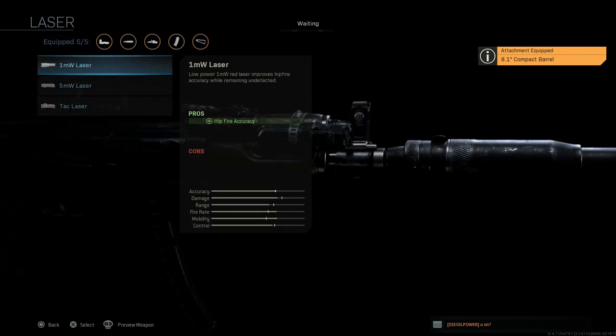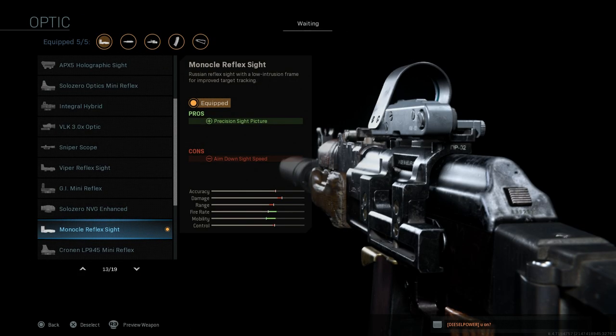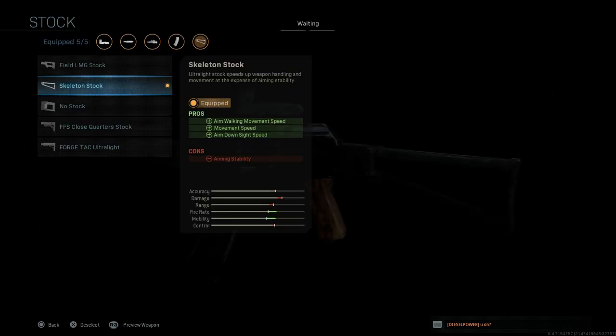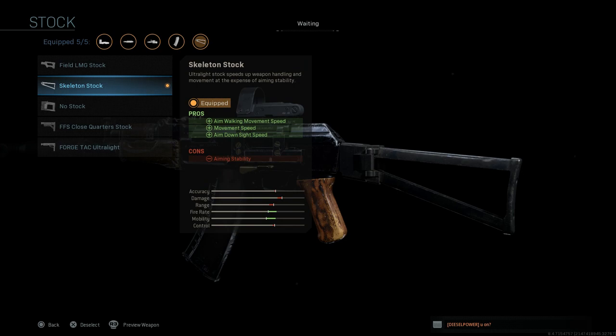We're going to skip out on the laser. For the optic we're going to use the monocle reflex sight because this is a Russian red dot sight — a Russian reflex sight with low intrusion frame for improved target tracking. Then for the stock we're going to use the skeleton stock to go in line with the AKS-74U design.